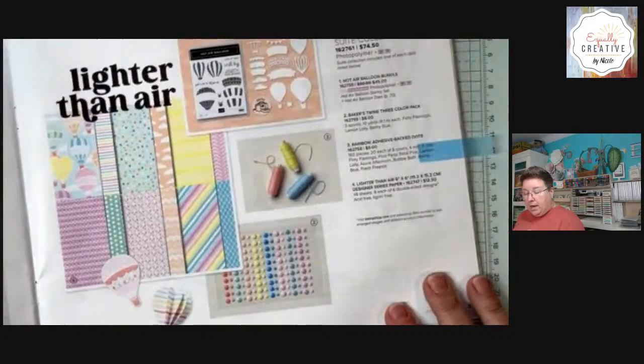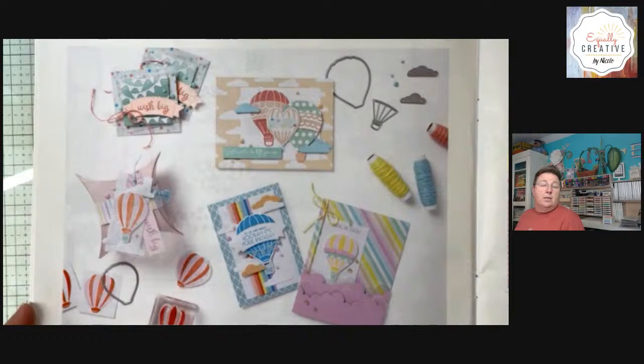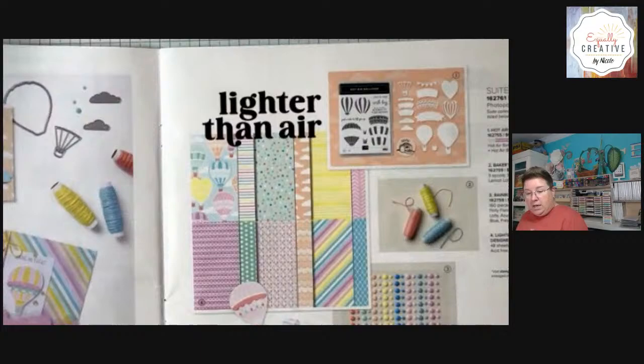Tonight I am featuring the Lighter Than Air suite from Stampin' Up. It is in our mini catalog that will be retiring at the end of next month. Here's what that suite looks like. The entire suite is actually a pretty good bargain at $74.50. But you do not have to spend that in order to get tonight's kit. These are just some of the inspirational photos that Stampin' Up's design team has come up with. I like to show them because it's a great jumping-off point for getting going on your own.